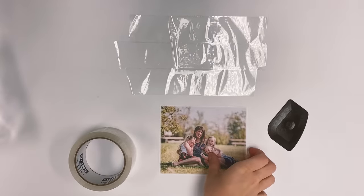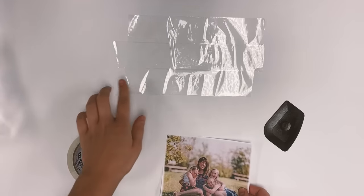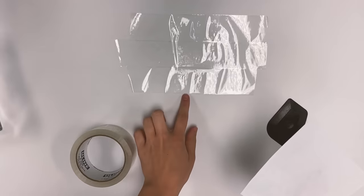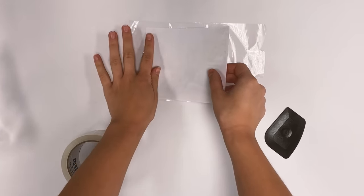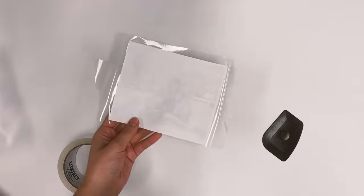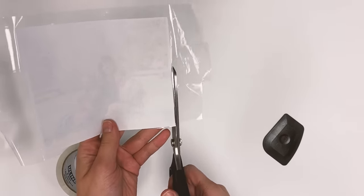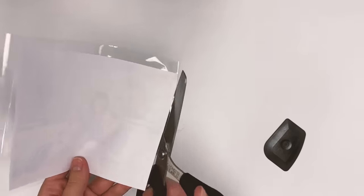I've cut my picture out of my paper and I've also laid down three strips of packing tape, making sure that each strip overlaps a little bit with the sticky side up. I'm going to stick my picture right down onto that, trying not to wrinkle it. Then I'm just going to trim the edges of the tape — the excess tape doesn't have to be right up to the photo, it can have a little excess.